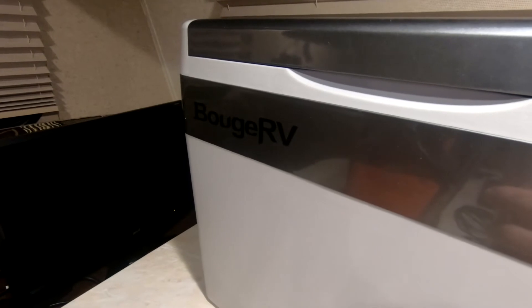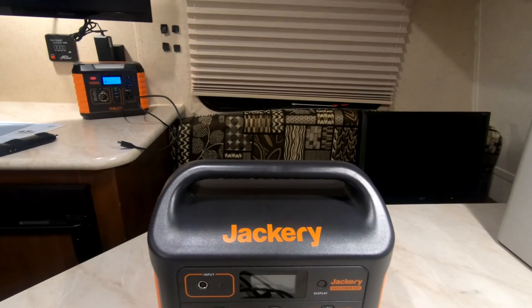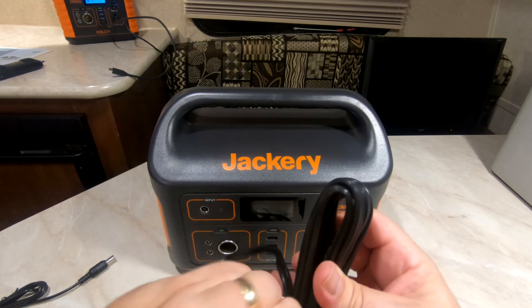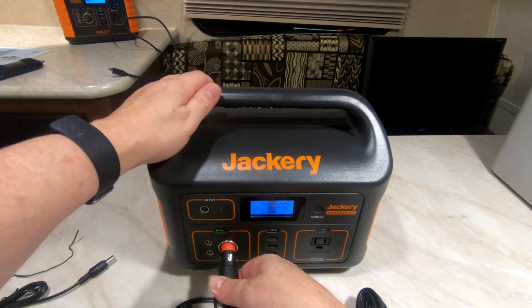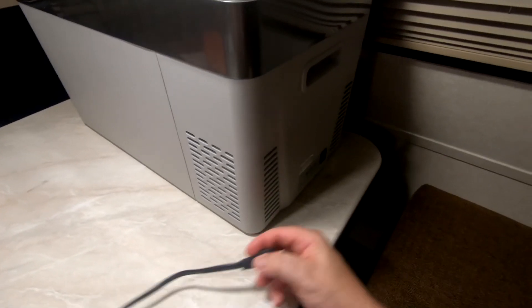I'm going to turn this on — I already charged it up. I'm going to run my Bose RV 30-quart refrigerator freezer portable and see what kind of power draw it has. I'm going to run it through the DC output this time, plugging into the Jackery's 12-volt output using the DC adapter that came with the refrigerator.